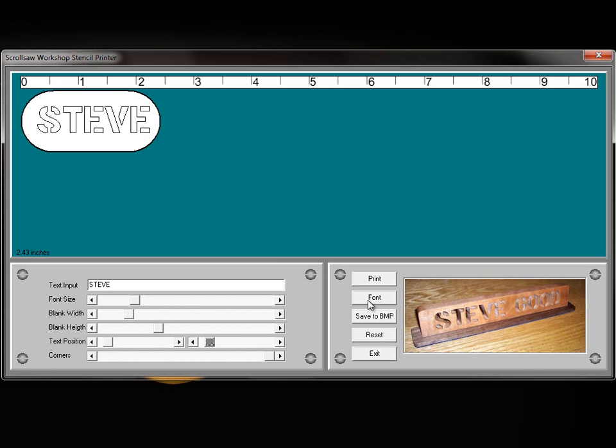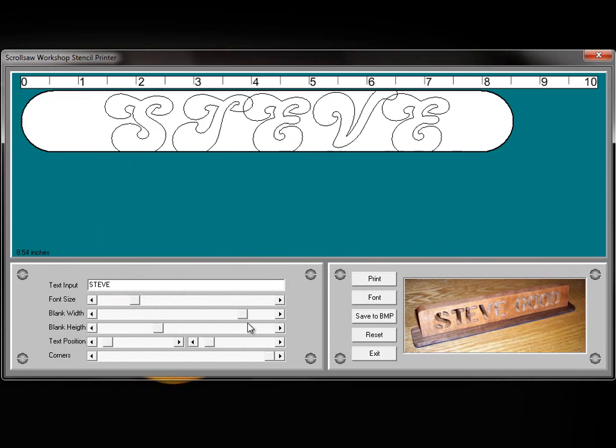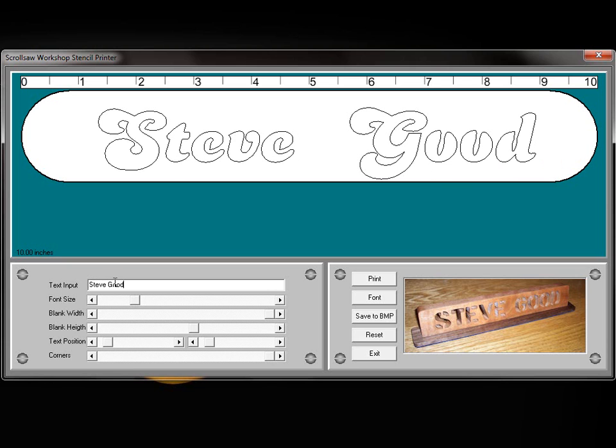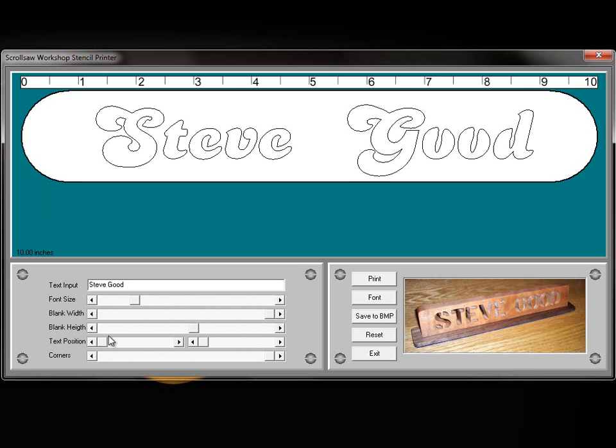Another feature I've added to this program is the ability to select a font. Obviously, to be able to cut these out, they need to be stencil-type fonts, and I'll go ahead and install one — this one will be installed with the program. But any stencil font you have will work. For instance, I've got a font installed called Dolph, and if we select that, you can see we have a fancy script font that we could use in our pattern. This is going to add a lot of features beyond just the normal stencil fonts.